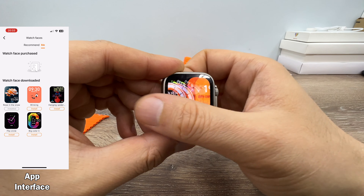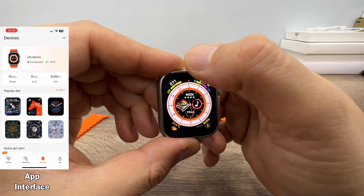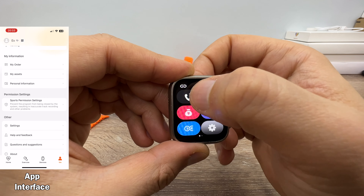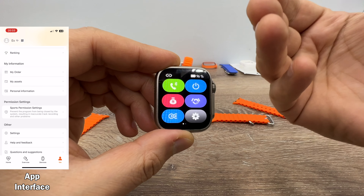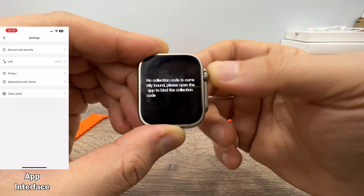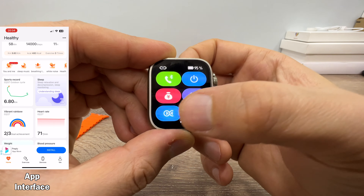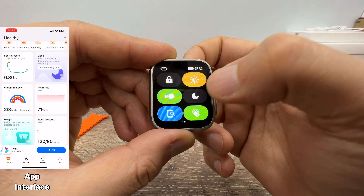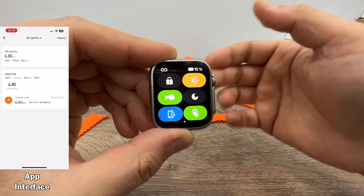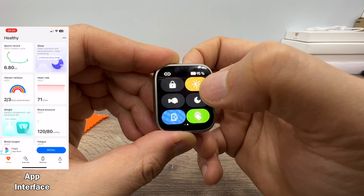You have six watch faces total. When you turn the crown, the watch faces will change, or you can change them by sliding the screen. Let's get to the main screen — we have a split screen here and a shortcut menu. By pressing this, you can turn the Bluetooth call connection on and off. You can directly make calls through your watch. Wallet, business cards — though this function only supports the China mainland area.